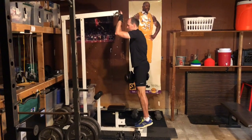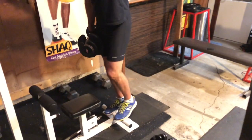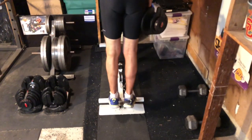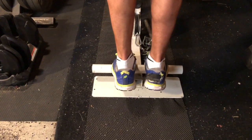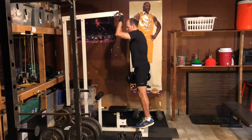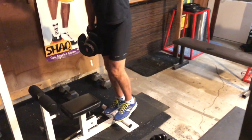Heel dips will give you stiffer and stronger Achilles tendons, and that helps protect you from Achilles injuries. Balance on the balls of your feet on a platform or step, with your heels extending over the edge. Use a rail or other support for balance. Shift all your weight to your right foot and slowly lower your right heel through your full range of motion, then use both feet to quickly rise back to the balls of your feet.